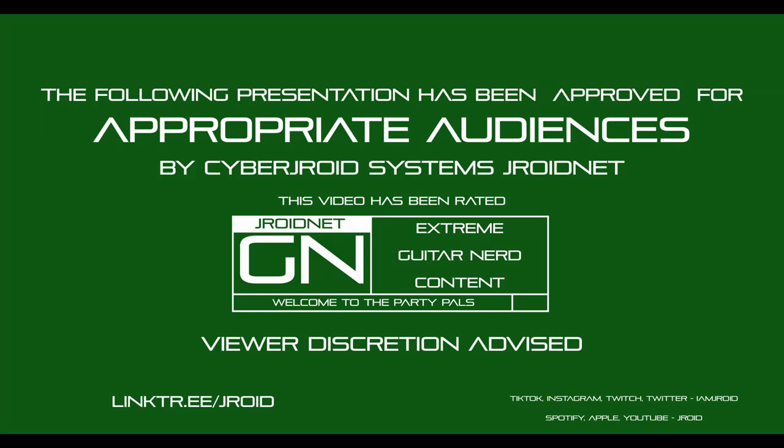Warning, the following video has been rated GN for extreme guitar nerd content. Viewer discretion advised.